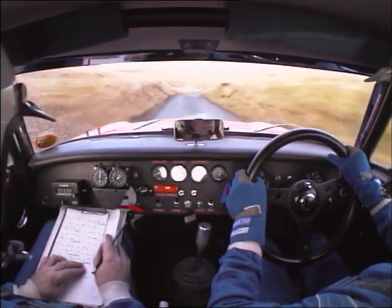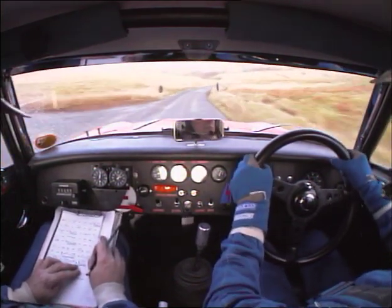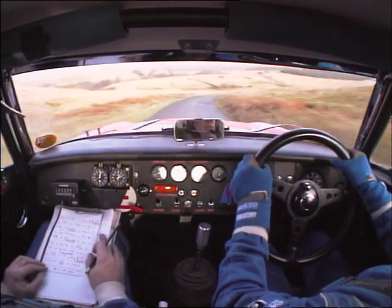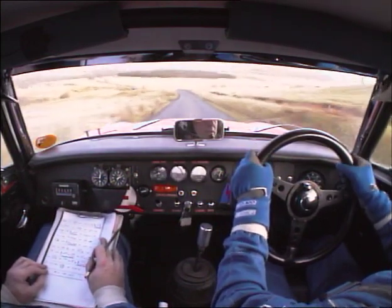Portion, longer. Tightens right. Tightens right. You've got it. Into a 45 left. Down to the bridge to the finish.